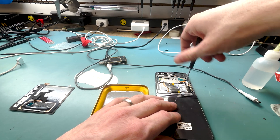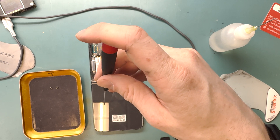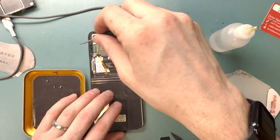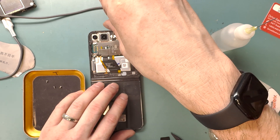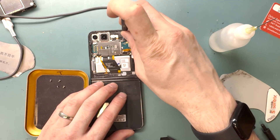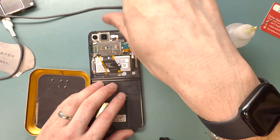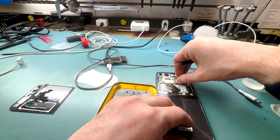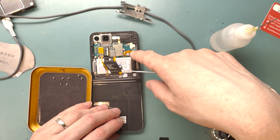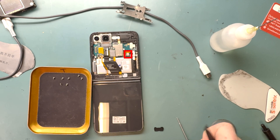We'll grab out our PH000 screwdriver and start unscrewing all the screws. You want to keep track of where they belong because they go in certain places. We're going to try to remove this metal bracket — it looks like it's holding down the battery connection. We'll get all the other screws removed while we're at it. There is one right underneath the orange connector that looks like the battery connection, and the battery connection is one of two batteries powering this phone. If you disconnect one, it will make the phone power off fully.